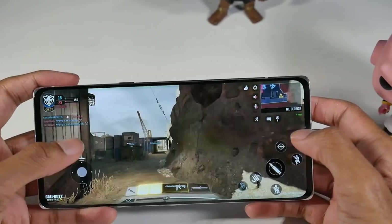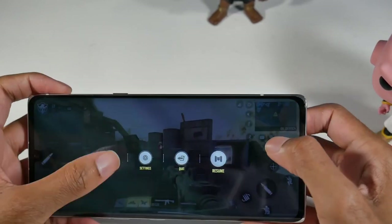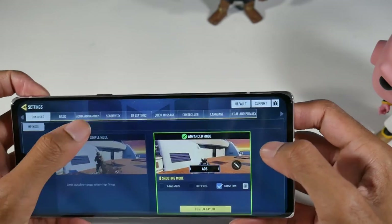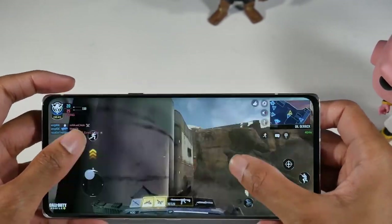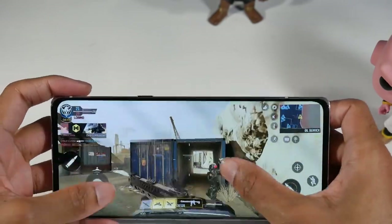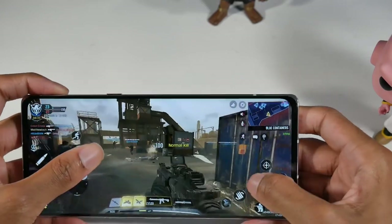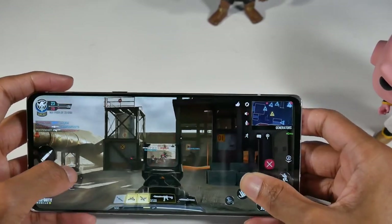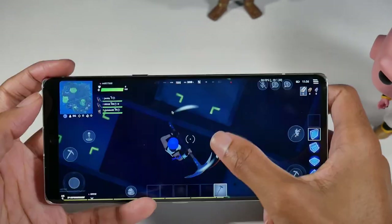This game runs super smooth. Going ahead and putting it on max frame rate — as you can see, just buttery smooth on here. Alright, let's move on to the next game.